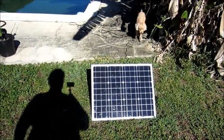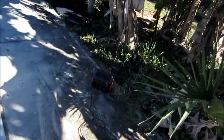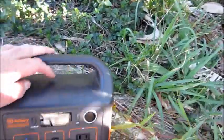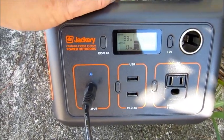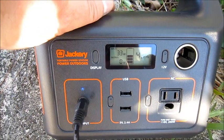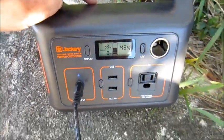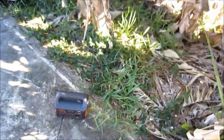I've added about a 16-foot SAE extension cable — you can see it running through here. There's a pretty significant difference: it's down to 33 watts. That's a little more than 20 percent power loss. It can be done if you need to stretch the cable out to reach the sun, but you do lose a significant amount of power.